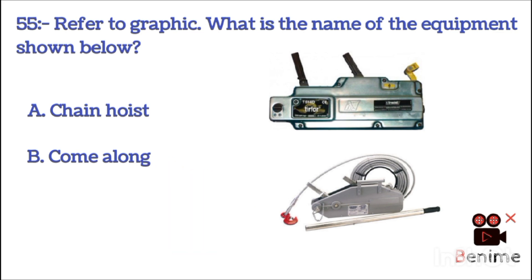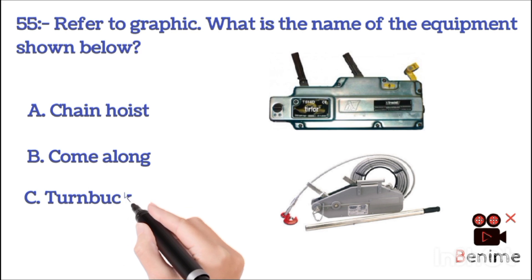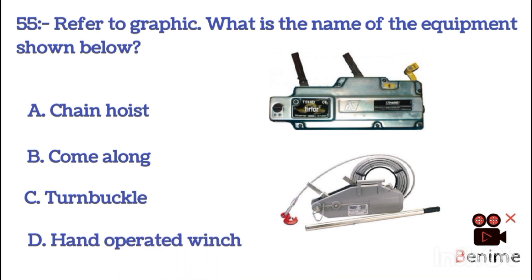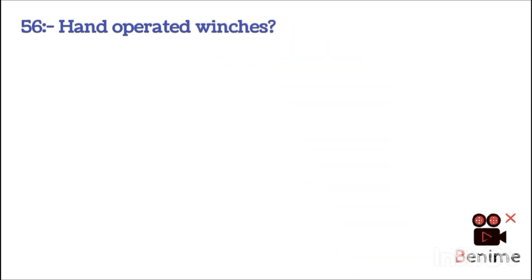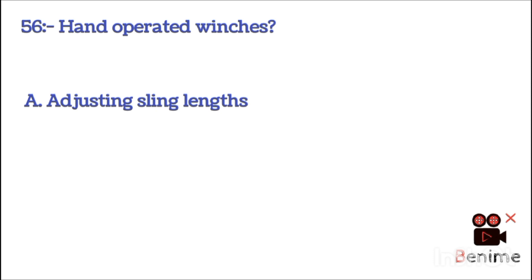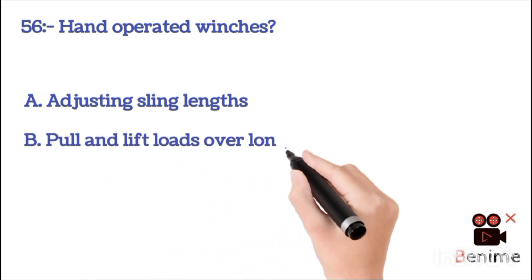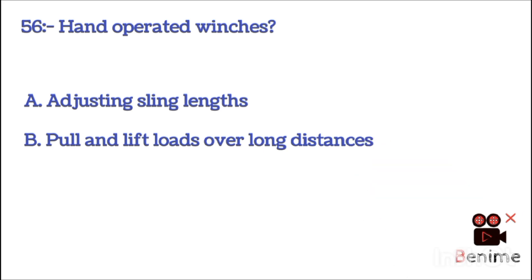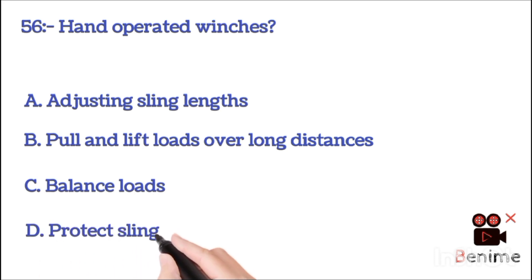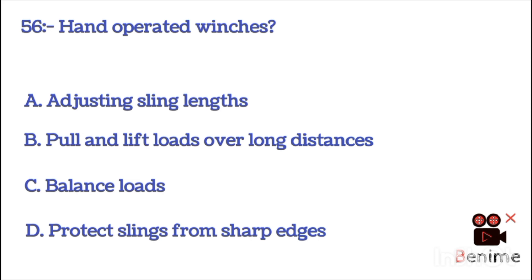Come-along. B. Hand operator wings. The correct answer is D: hand operator wings. A. Adjust length. B. Hold and lift load over long distance. The correct answer is A: adjust length. We protect sling for sharp edge; this is called B: pull and load over long distance.